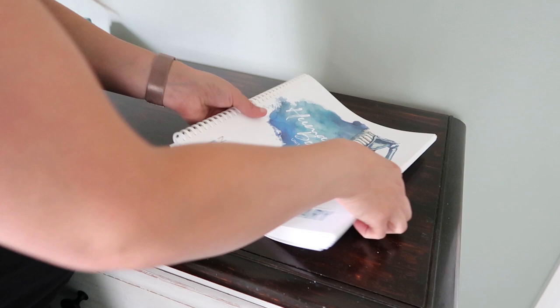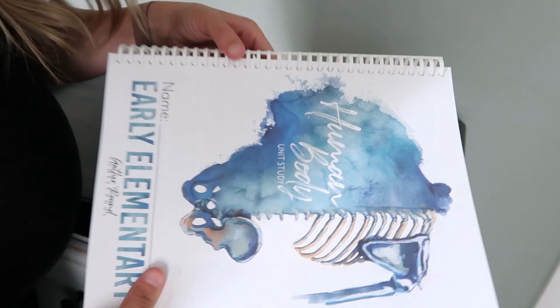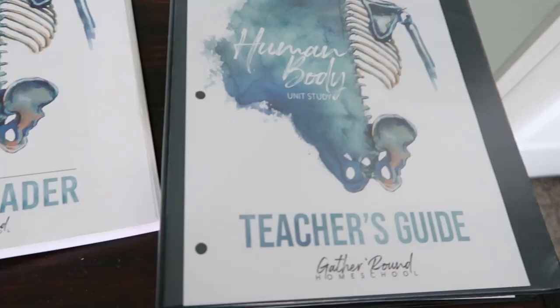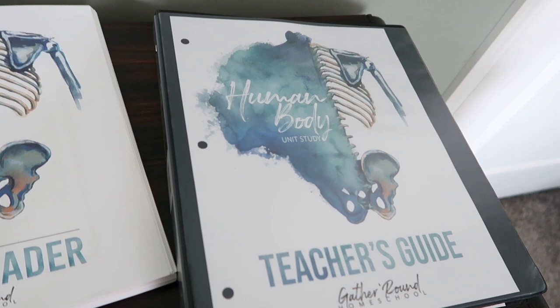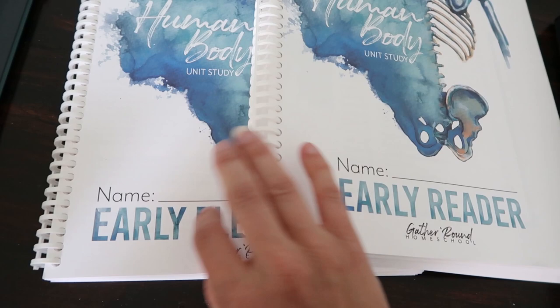I click the first coil and the last one just to lock everything in, and then one by one I just click, click, click down the spine. That's what I love about these coils — they just click right together that easily. They stay clicked together too, from what I can tell. And there you have it — all bound. It's pretty much at the maximum amount of pages for this binding, but it works just fine and looks great.